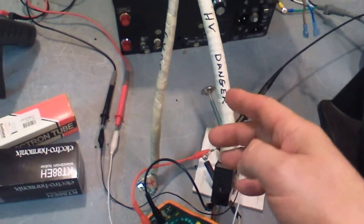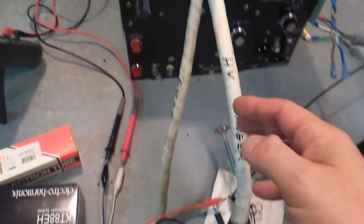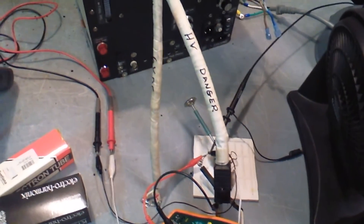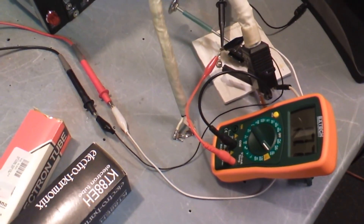This is the high voltage in, and this is also the 6 volts DC in. These are a special coax we designed — twisted cable with shielding on the outside to keep the radio frequency from transmitting. So there you have it.